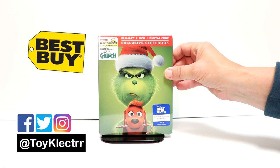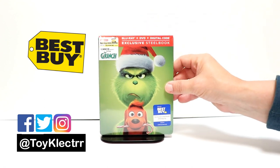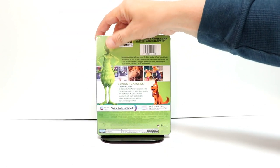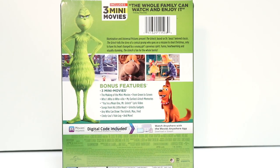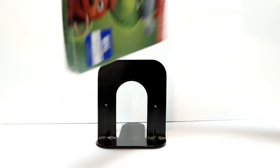This is a Best Buy Exclusive Steelbook with Blu-ray, DVD, and digital. Really nice image here on the front. And here's the back. If you'd like to go ahead and check out these bonus features, you can go ahead and do so. I'm going to go ahead and remove this from the wrapper, and we can take a closer look at this artwork.